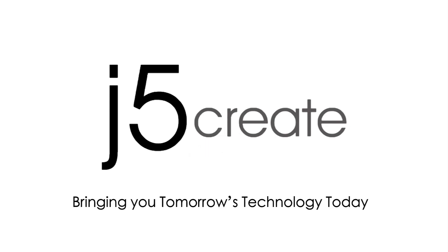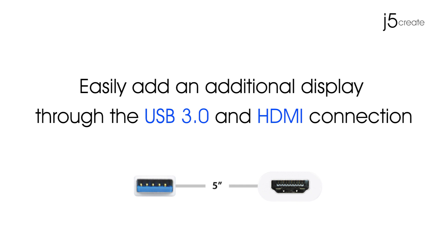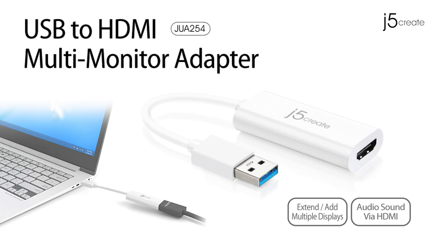J5 Create, bringing you tomorrow's technology today. Easily add an additional display through the USB 3.0 and HDMI connection. Introducing the JUA-254 USB to HDMI multi-adapter.